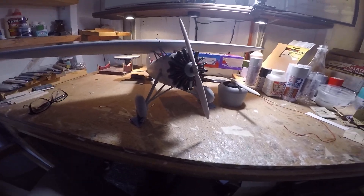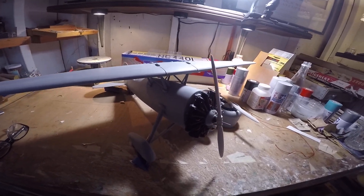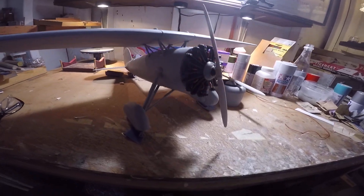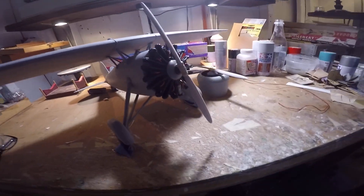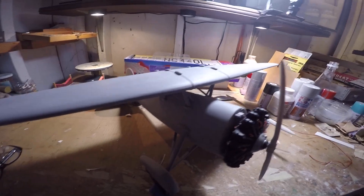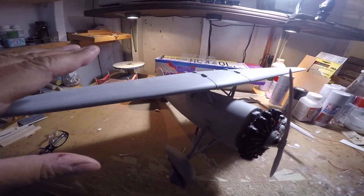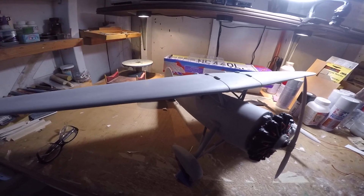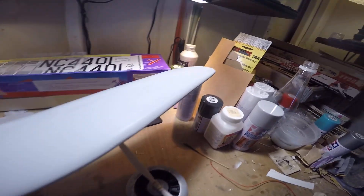As you can probably see from the images here, the Lockheed Air Express has its complete coat of gray primer. I used the gray so that I could more easily detect any shallows, any voids, any areas where the finish didn't have the integrity I wanted.